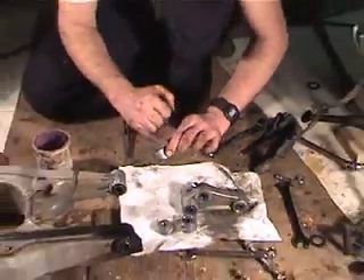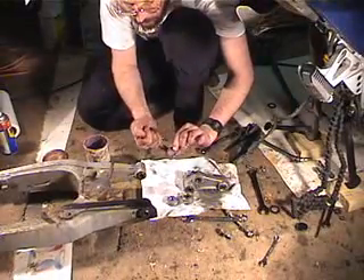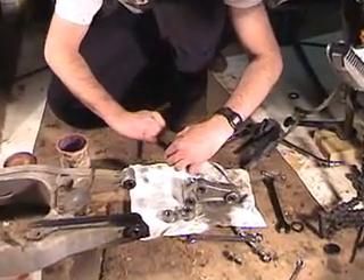So that's a nice fresh coat of grease, and then you want to push the grease into the bearings all the way around.